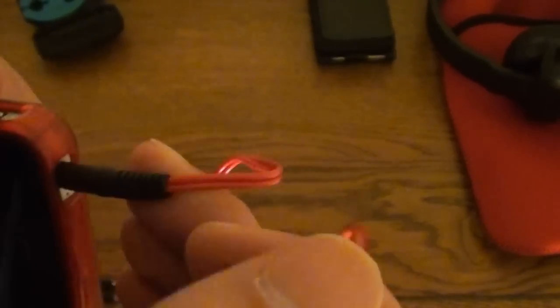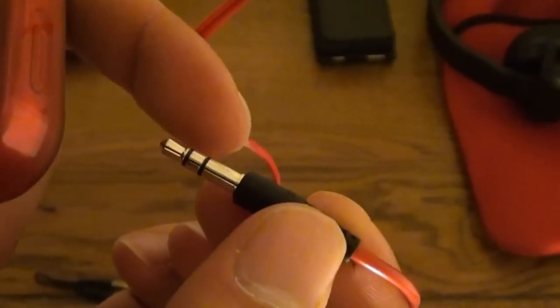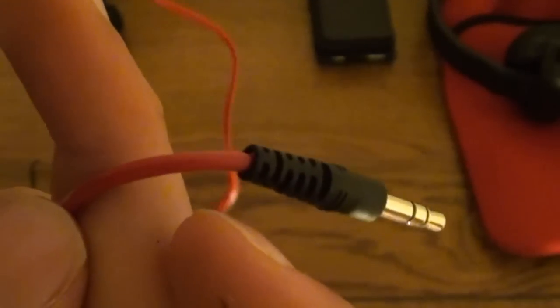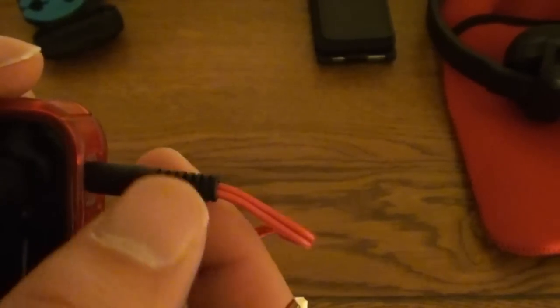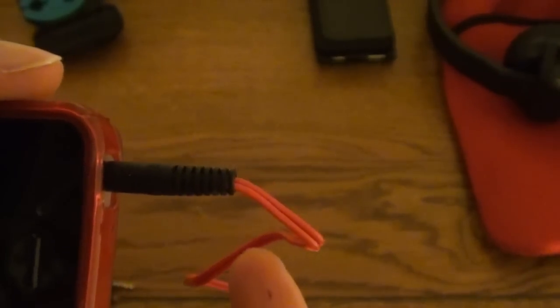Hey guys, one more thing I want to review. Here we have the headphone jack. I must say, this is quite strong — I like the way this feels. Just like the older one. This is the newer one, this is the older one. Apparently you can tell because of the rings — on the older one there are only two instead of three. It's still quite strong. The two thin wires instead of the one thicker combined wire — I prefer the thicker wire, but this is still quite strong. It doesn't seem like it's going to break for maybe two or three years down the line.